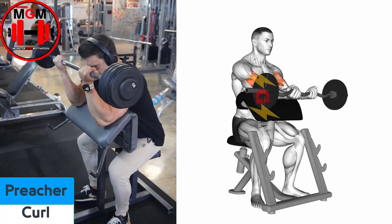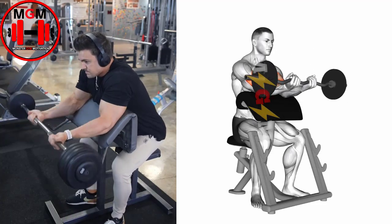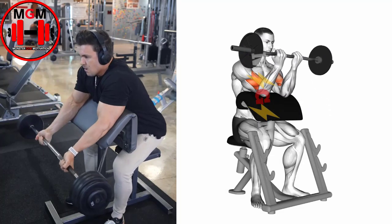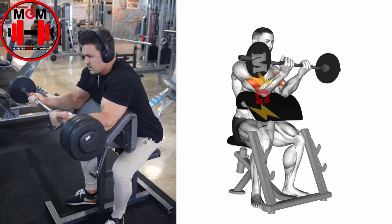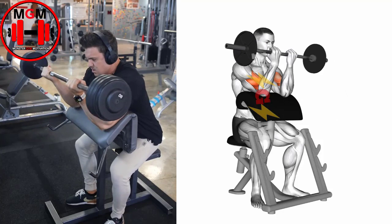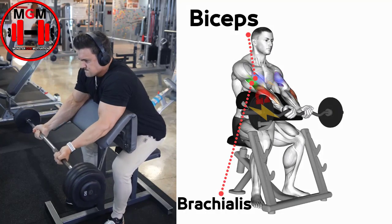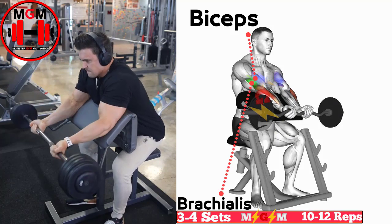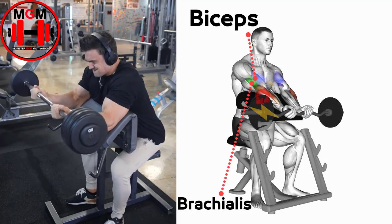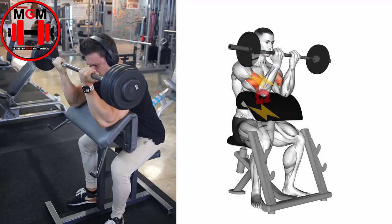Preacher Curl. Place a barbell on the preacher bench barbell holder and sit on the preacher bench. Place your torso against the preacher bench padding and rest your arms against the arm padding. With your palms facing up, grasp the barbell with arms no wider than shoulder-width apart. This is your starting position. Exhale as you raise the barbell to your shoulders. Hold the contraction for a moment as you squeeze the biceps. Inhale as you lower the barbell back toward the starting position.